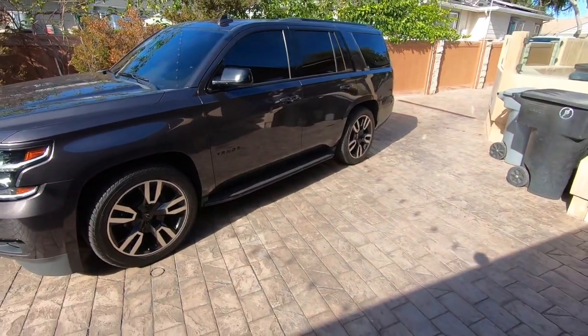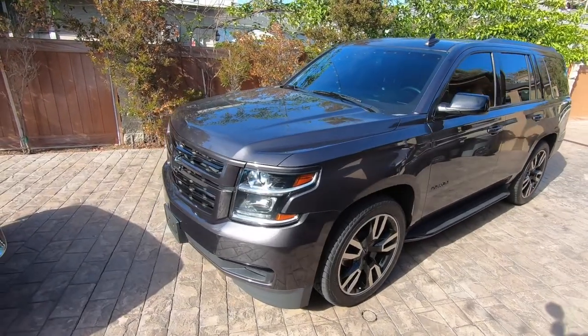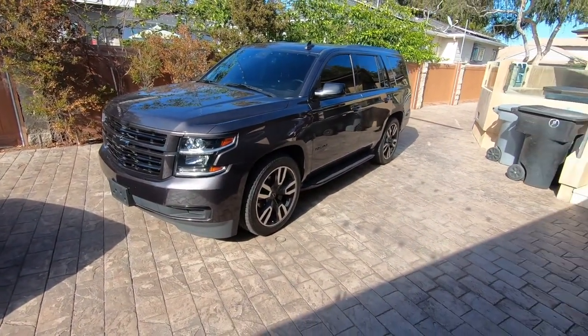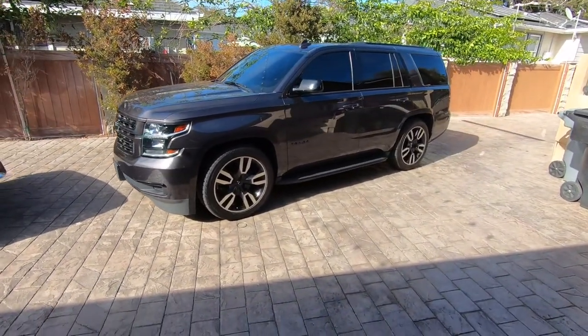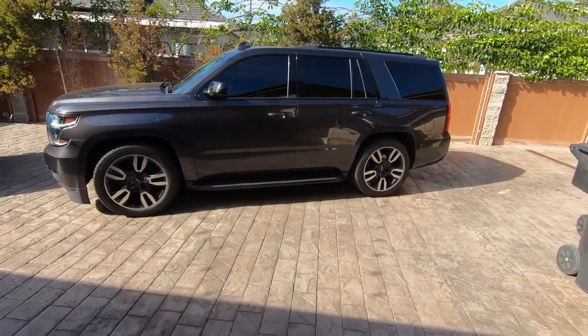I'll show you more later down the road when we do more to this thing or when he gets wheels and tires. He might even keep the stock wheels — these are 22s. If he changes them, he'll probably go to 24s. Maybe make the wheels all black or something like that. Looks good — I'll show you from the back.